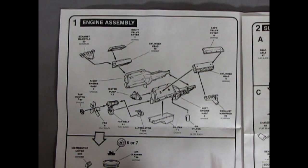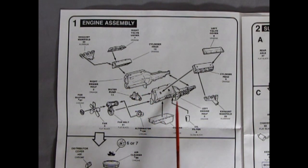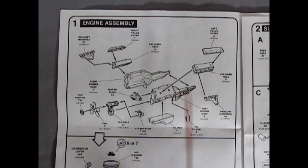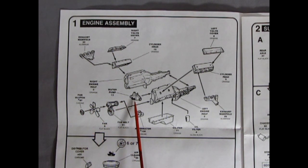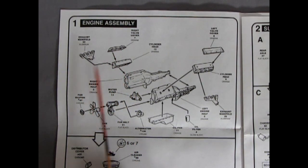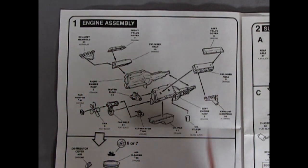In our first panel we have the amazing 427 cubic inch motor. The engine block is in two pieces with the standard transmission behind. We've got our cylinder heads and valve covers, the exhaust manifold, oil filter, oil pan, alternator, fan belt, fan, and the fan clutch — which is a chrome piece. So we've got our water pump, and the other cylinder head on the right side and left side.